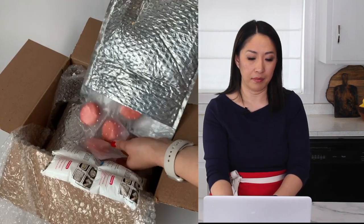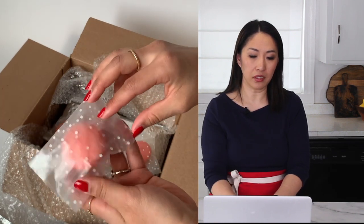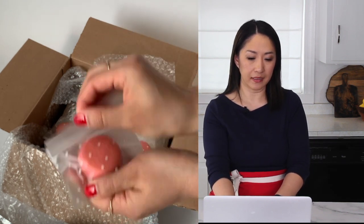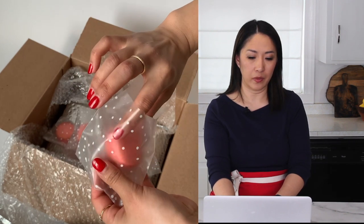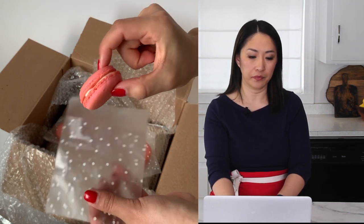This is the one with the individually wrapped macarons. Let's see — they're looking good! Doesn't look cracked or anything. Looks amazing. Let's open one up and take a look. Yeah, looking great. This is the buttercream filling as well. Looks great.